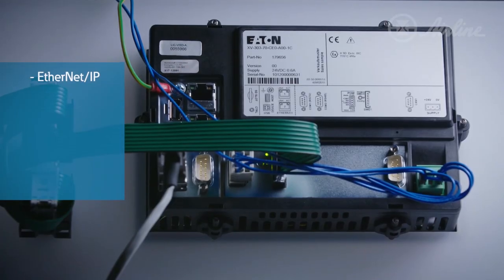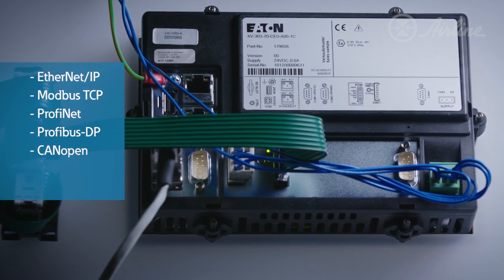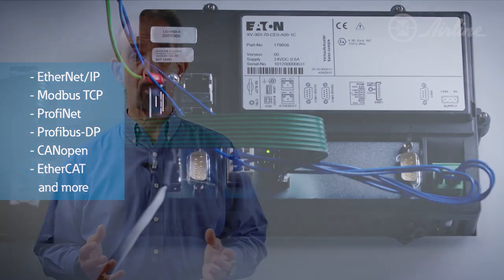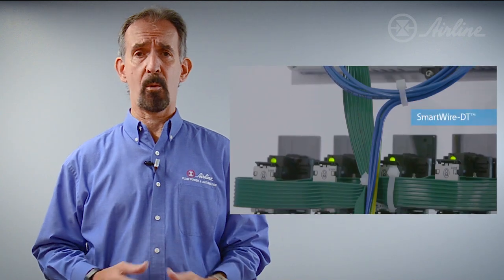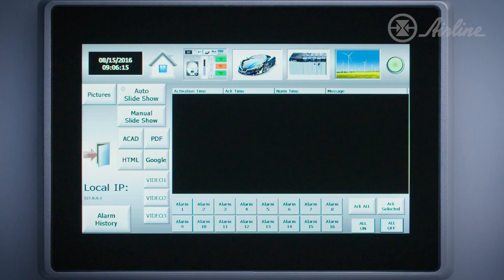It supports all popular I/O networks such as Ethernet IP, Modbus TCP, ProfiNet DP, CANopen, and EtherCAT. And of course, it can be easily incorporated into Eaton's own SmartWire-DT network to build a cost-effective automation solution.